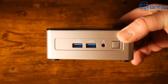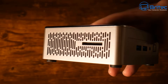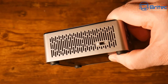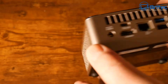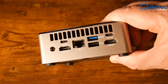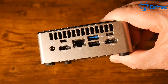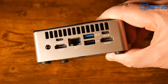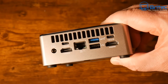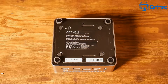On the front there's a 3.5mm headphone jack, two USB 3.2 Gen 2 Type-A ports, and a power button. On the side there's an SD card reader with ventilation. On the back there are dual HDMI 2.0 ports, two USB 3.2 Gen 2 Type-C ports, a USB 2.0 Type-A port, a USB 3.2 Gen 2 Type-A port, and a 2.5 gigabit Ethernet port. It supports up to four monitors at up to 8K resolution, with Radeon Vega 8 graphics and a Ryzen 7 5825U processor.